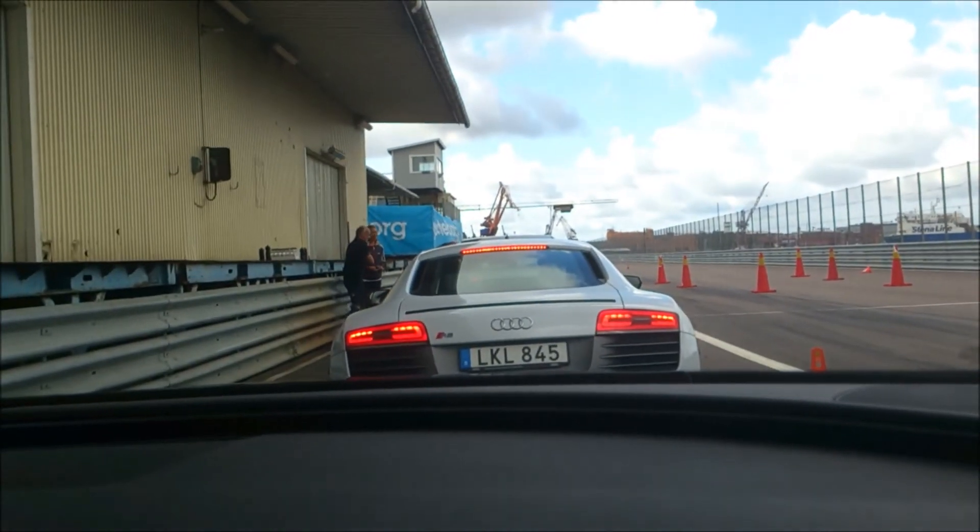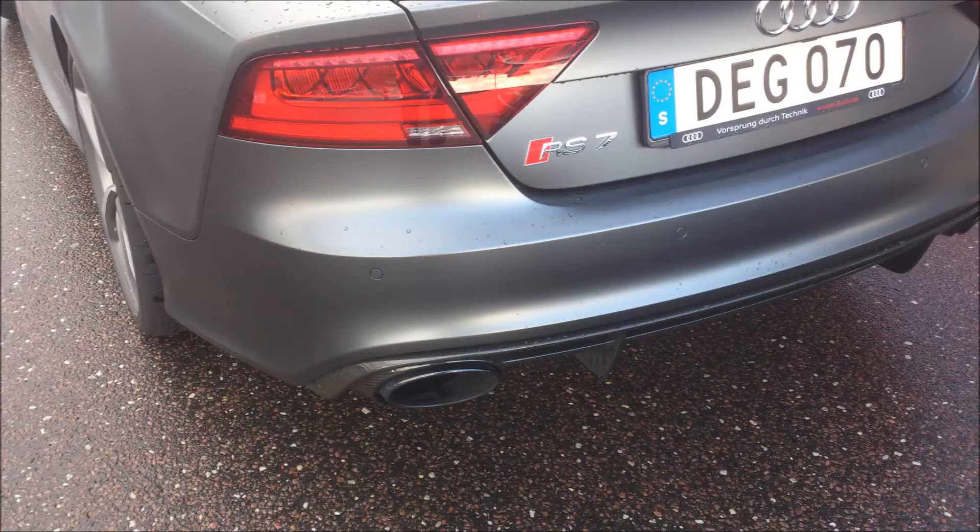So it's a great car. Next, we're going to try the R8.